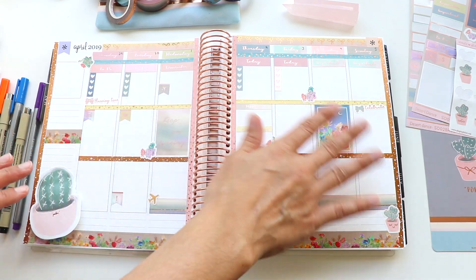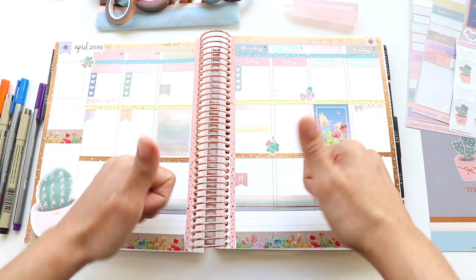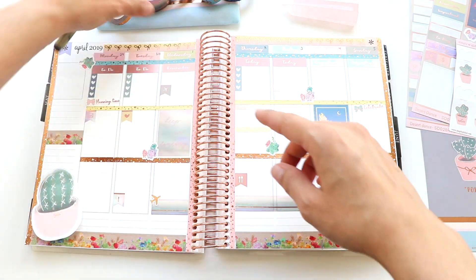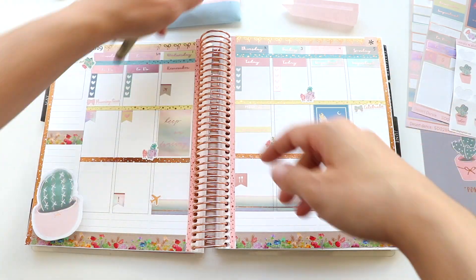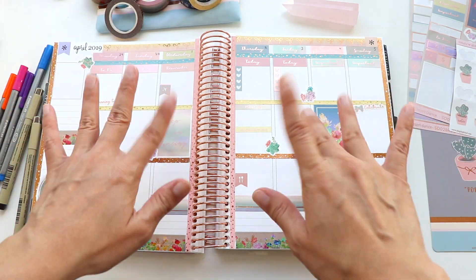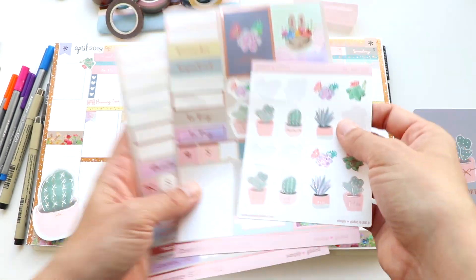I'm going to continue using different color pens and the rest of these stickers throughout the week, and that's pretty much it. Hope you guys liked this plan with me — if you did, please give it a thumbs up because that'll really support my channel. Please consider subscribing so you can get more plan with me's and other planner fun. Thank you guys so much for watching and I'll see you in my next video!